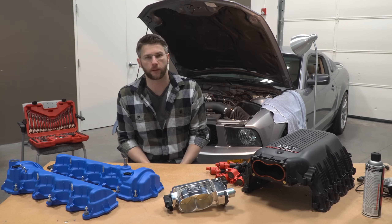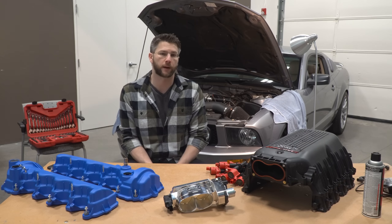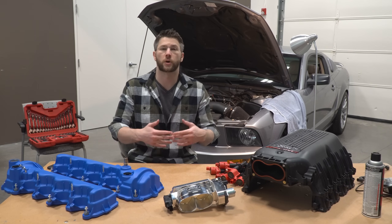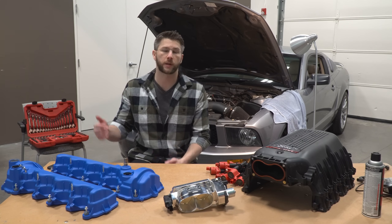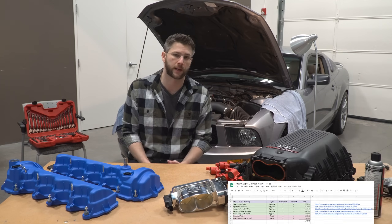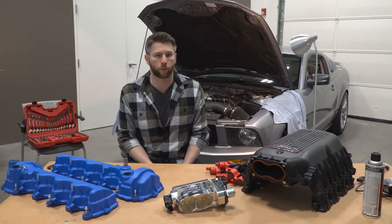For those of you that are new here, I'm in the process of building up my 2007 Mustang GT to put down at least 700 wheel horsepower. To do this I've broken up the build into stages. What's been done — and what will be done — to the car is all included in a Google sheet down below in the description, so be sure to check that out. Let's talk about the parts we'll be installing today.